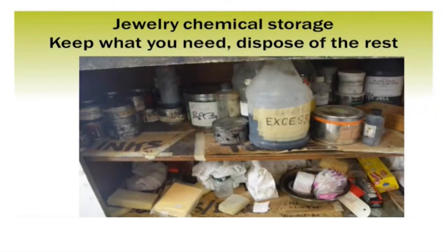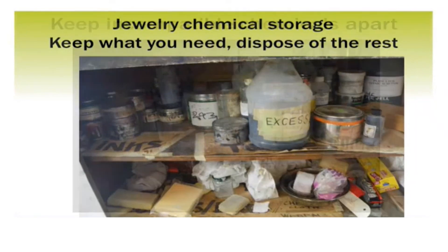In this video, we're going to be talking about how to properly store chemicals that are used in jewelry, and also deciding how to think about the chemicals you've got in storage — including whether you really need all the stuff you've got in there, and if you don't, how to dispose of it.